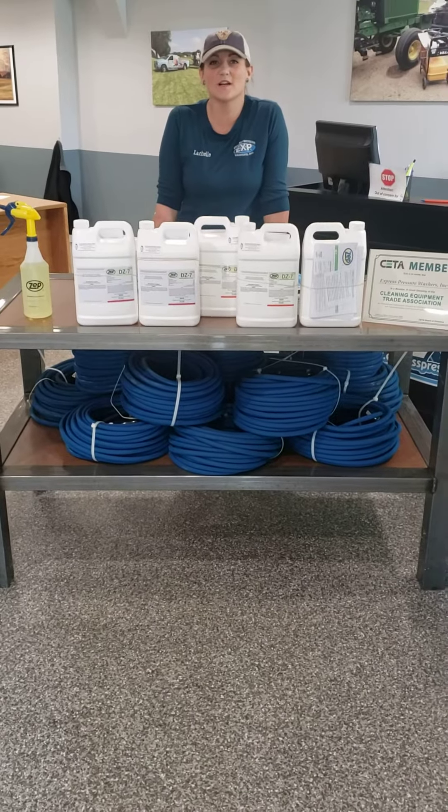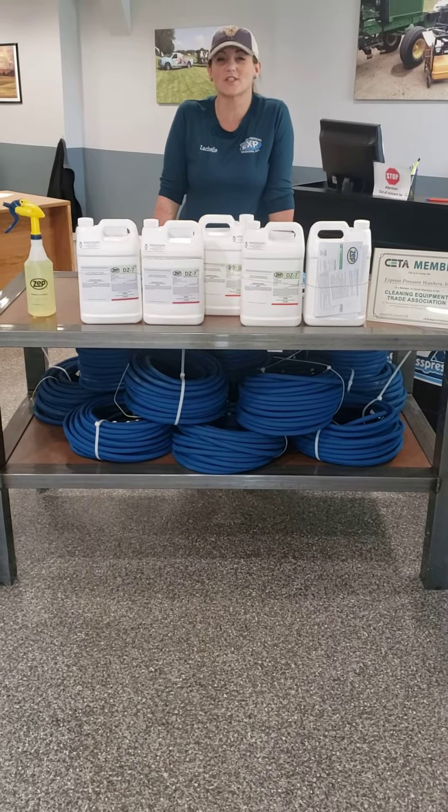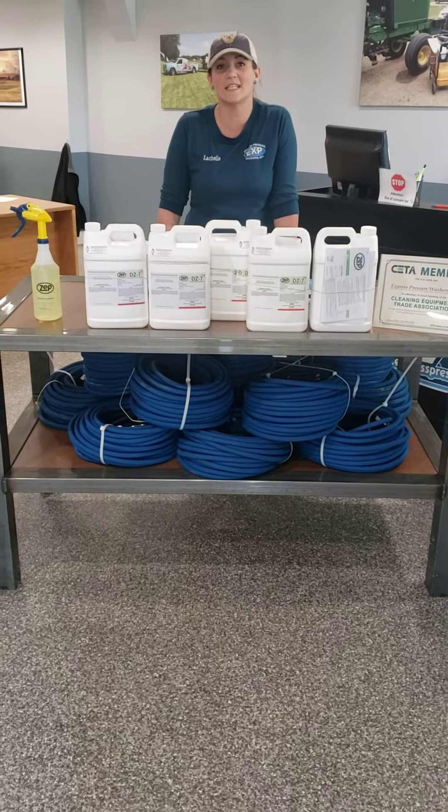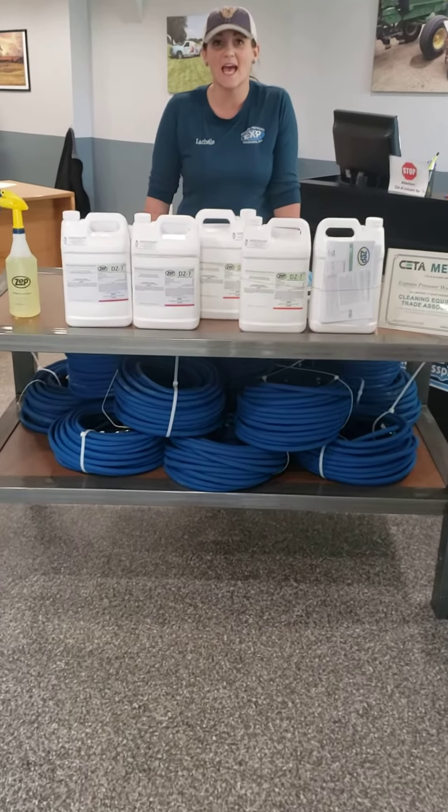Hi, this is Lachelle Wandra with Wandra Wash It Wednesdays with Express Pressure Washers, and I am here to tell you about a new product that we have gotten in, which is DZ7 Disinfectant.